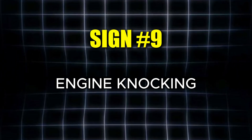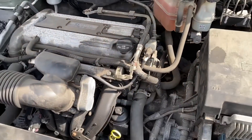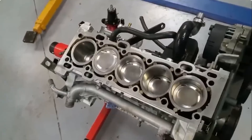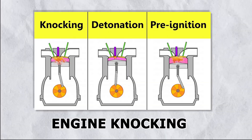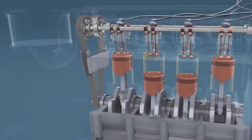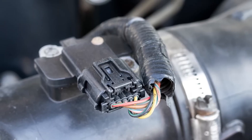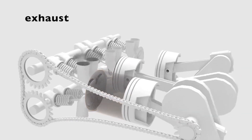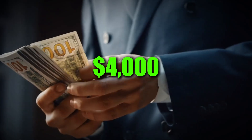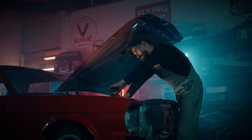The ninth warning sign is engine knocking. If you hear pinging, knocking, or rattling sounds coming from your engine, it could mean that the combustion process is happening unevenly because of an improper air-fuel ratio. These noises are evidence that the engine is struggling to maintain smooth operation. Left unchecked, this condition can damage the cylinders themselves — a repair that may cost more than $4,000. But don't worry, I'll also share a helpful trick for dealing with this issue.